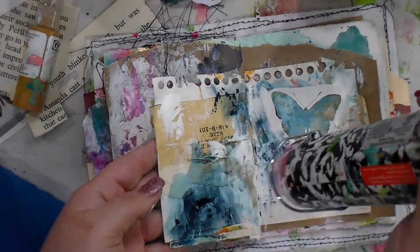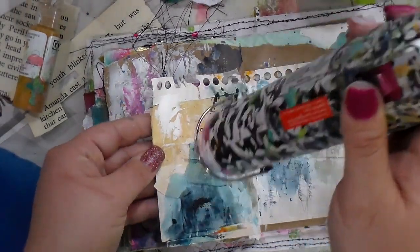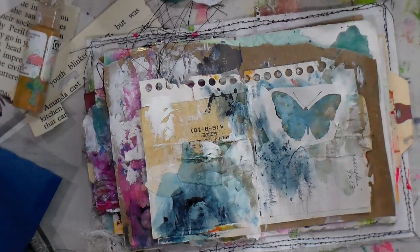If you have a page and you're not sure where to take it next, look and see how your lights and darks are playing. If it's super light, add some darks and watch it pop.